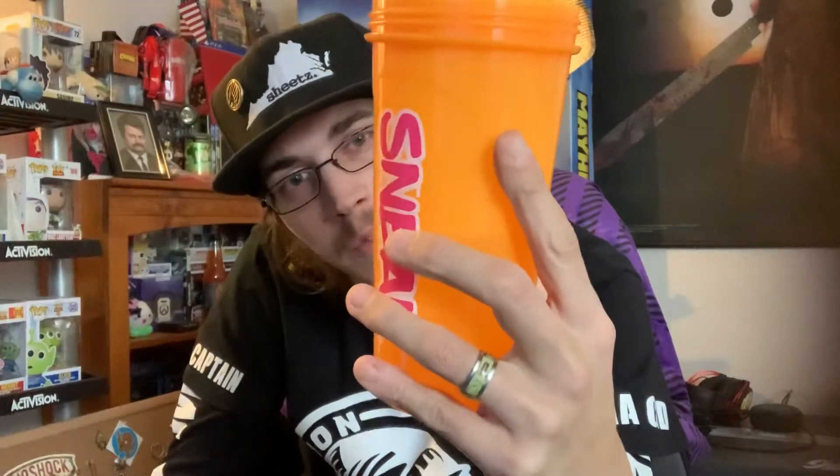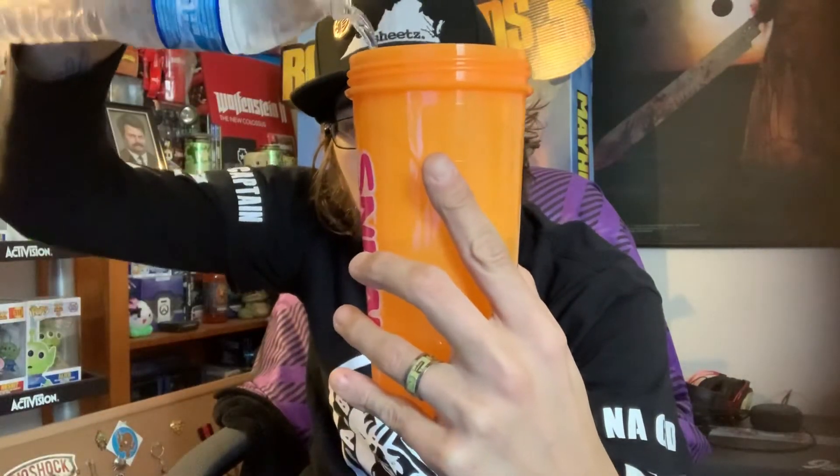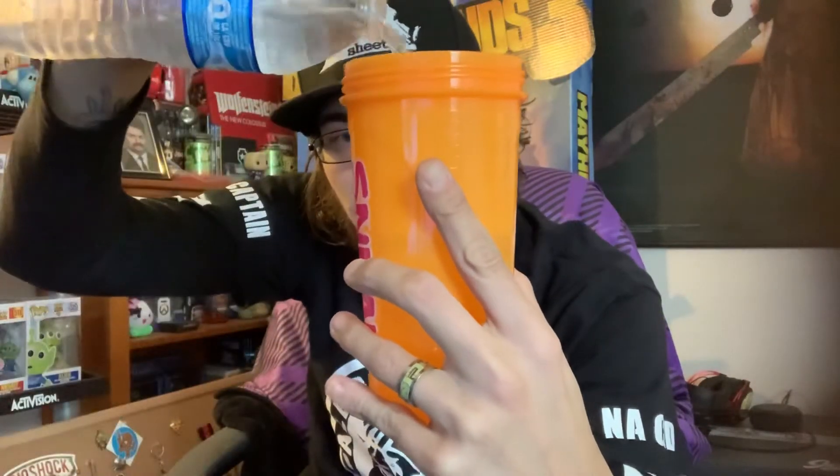Hindsight, I should have done this beforehand, but oh well. That is 300, so one more line. Yeah, hindsight I should have done this beforehand, but oh well.